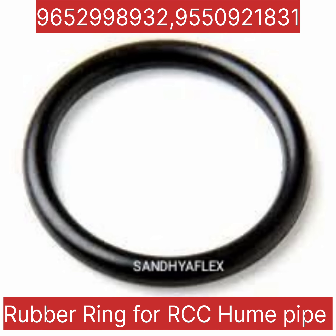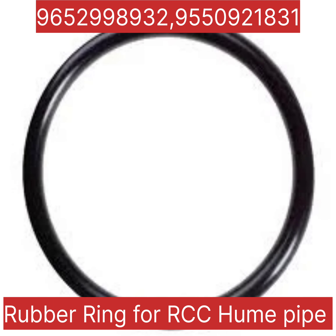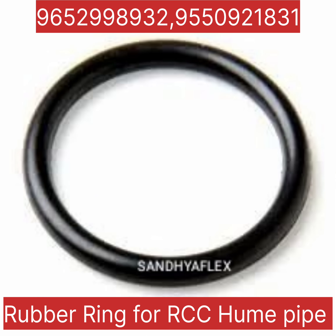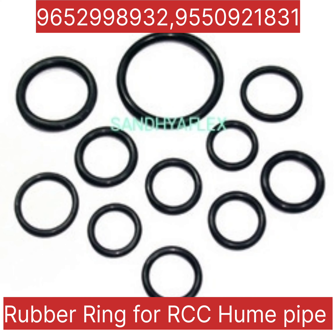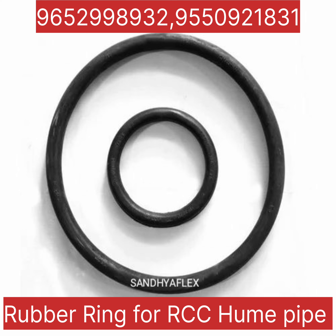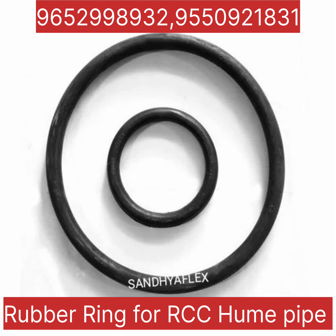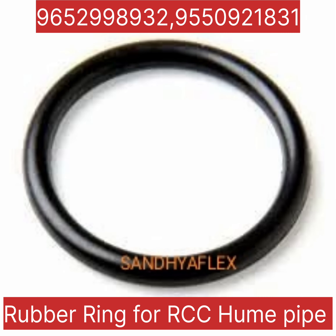Welcome back to Sandhya Flex — rubber ring and elastomeric ring for RCC Hume pipe. Hume pipe comes in three types: NP2, NP3, and NP4. Sandhya Flex is a manufacturer and supplier of RCC rubber rings and RCC elastomeric rings.